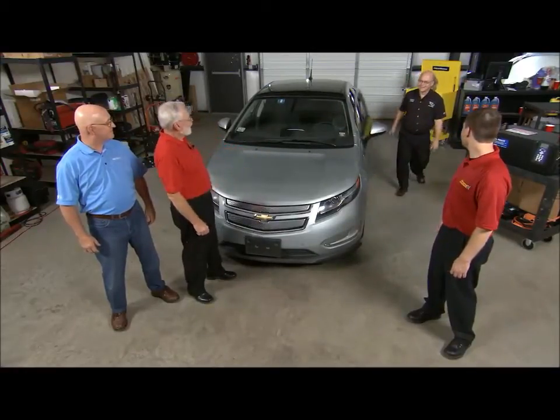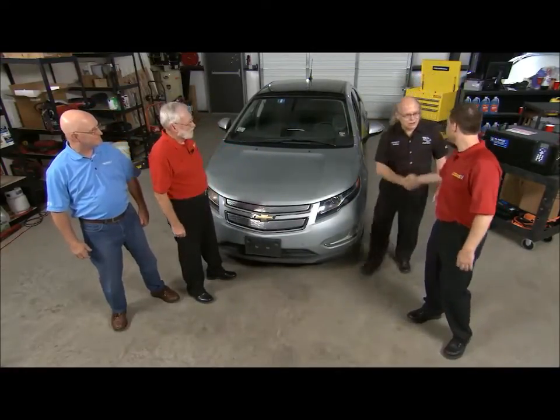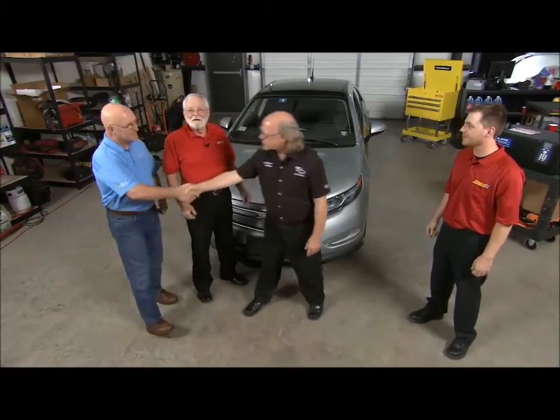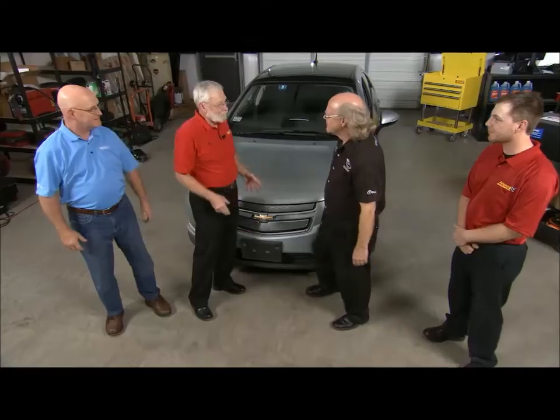It's Craig Van Battenburg from Automotive Careers Development Center. Good to see you. And Dan from Midtronics, good to see you. Thanks for coming by and bringing your Volt. It's a great car. We were just going to talk about lithium-ion batteries — great timing.